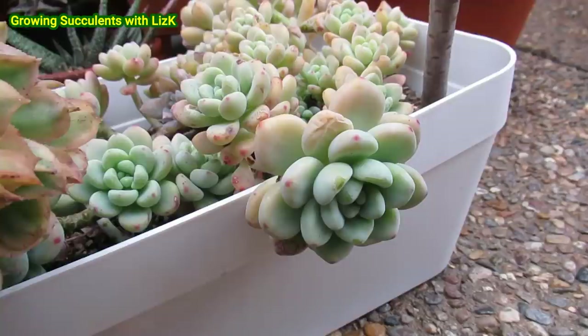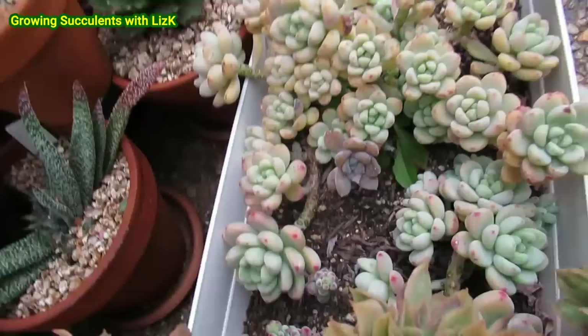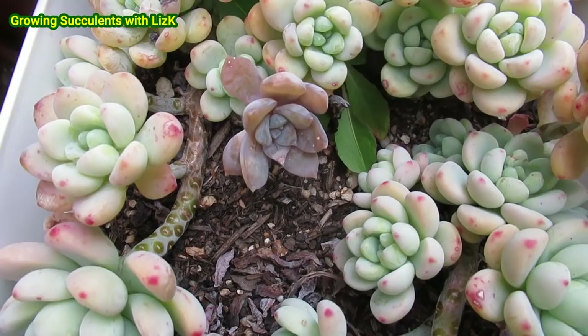The sunburst up top was quite open, along with my biggest Sedum Clavatum — it's still alive. This Sedum Clavatum was propagated from my hardy mummy plant. And look — there's only one that I can see that's affected. That one's dead.